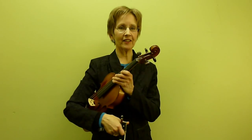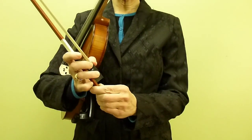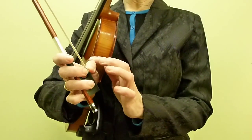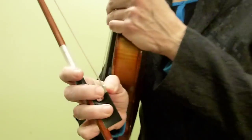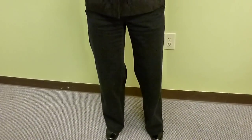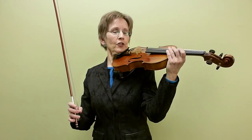This is Buffalo Gals from Mark O'Connor's Violin Method. Please make a beautiful bow hold. Bend your thumb and curve your pinky, then put your feet apart. Relax your knees. Posture is so important. Put your violin on your shoulder.